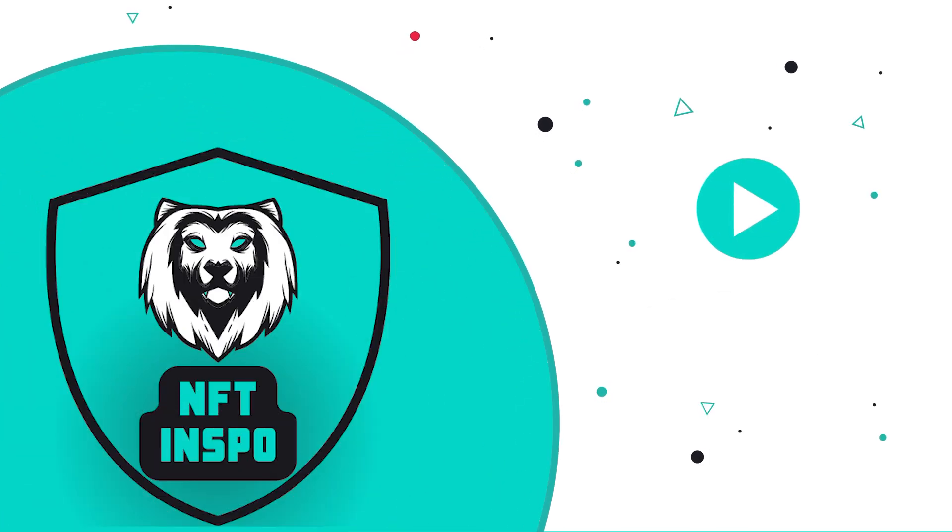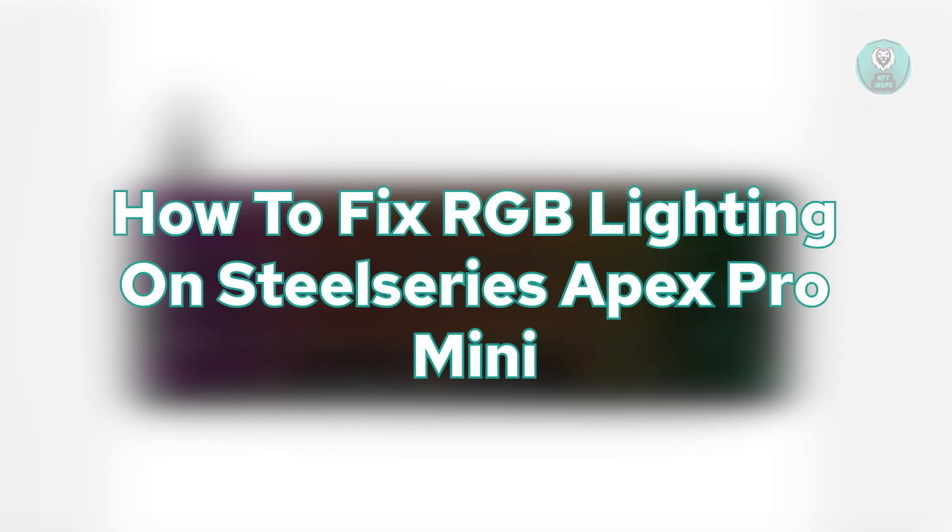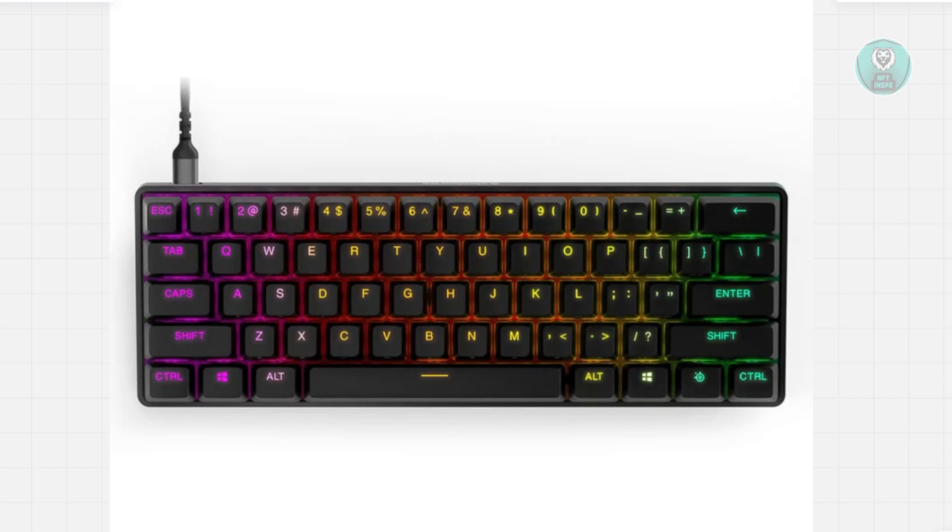Hello guys, welcome back to NF10s. For today's video we're going to show you how to fix RGB lighting on the SteelSeries Apex Pro Mini. So if you're interested, let's get started. If you're having problems with your keyboard, there are a few things you can do — a bunch of steps you could try to probably solve this issue.